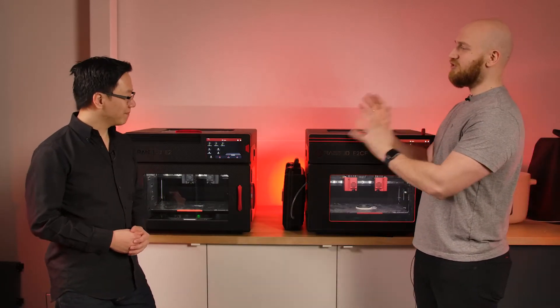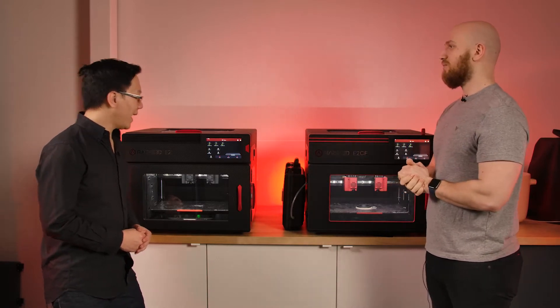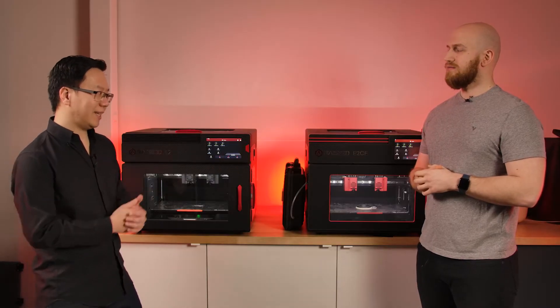Tell me about the experience you had with the E2 when wanting to print with abrasive filaments. If you print abrasive filaments on the E2 — and that's entirely possible — you would have to change the nozzles to tool steel nozzles, and you would also have to have a solution for drying the filament before you use it to ensure that the quality of the material is consistent overall. So there is a little bit of work to do if you want to print composite materials, but it's entirely possible on the E2 — and that's why we have the E2CF.